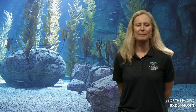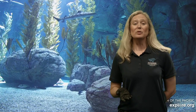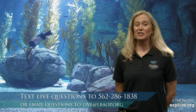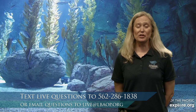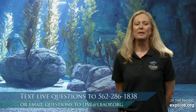You'll notice I'm wearing gloves today so it doesn't get too messy. I'd encourage you to contact us if you have any questions. We have a number you can text - just make sure you have your parents' or adults' permission since regular text messaging rates apply. You can text us at 562-286-1838, or you can email us at live@lbaop.org.